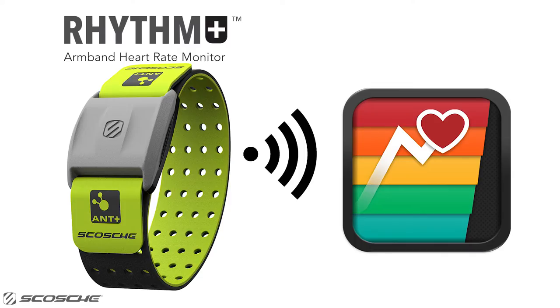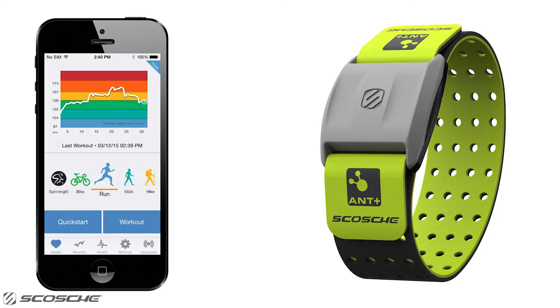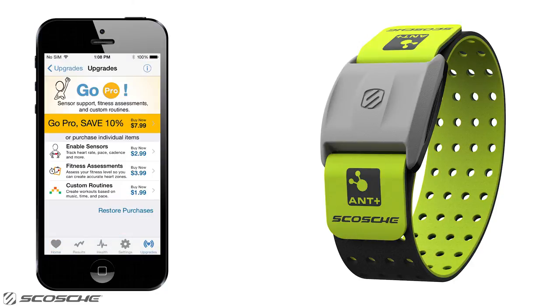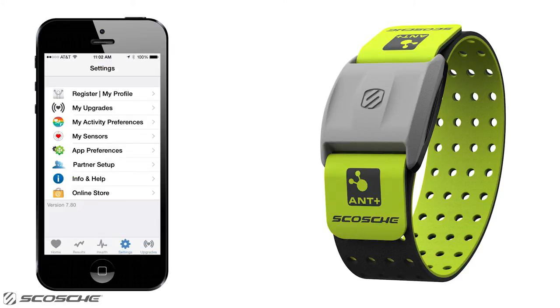Here's how you can connect the Scosch Rhythm Plus to DigiFit using your iOS device. Turn on Bluetooth in iPhone Settings. Open the DigiFit app and select Upgrades. Purchase individual in-app functionality and enable sensors for a one-time $2.99 fee, or go Pro for more detailed fitness assessments. Complete the purchase.